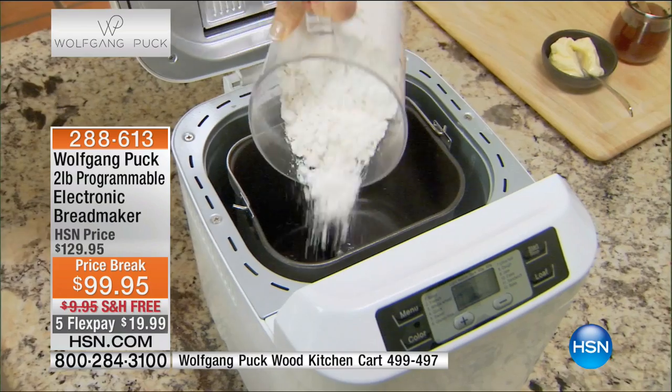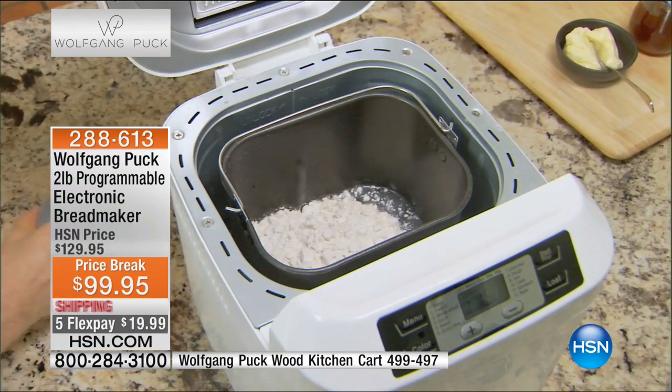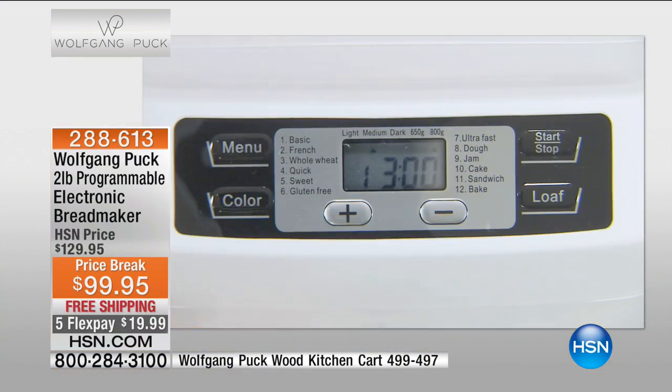My grandmother spent the better portion of every morning making something fresh and delicious. This can do that job for you — and it still smells as good as grandma's homemade bread. I'm telling you, it'll probably taste better too.